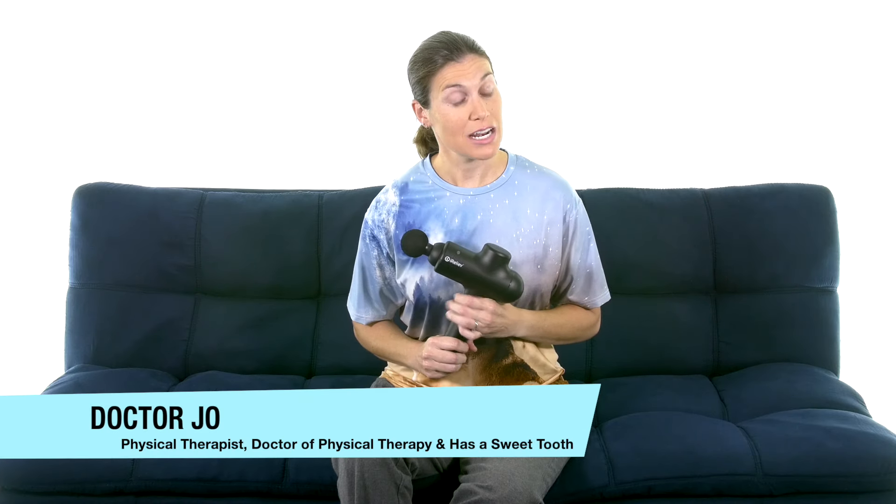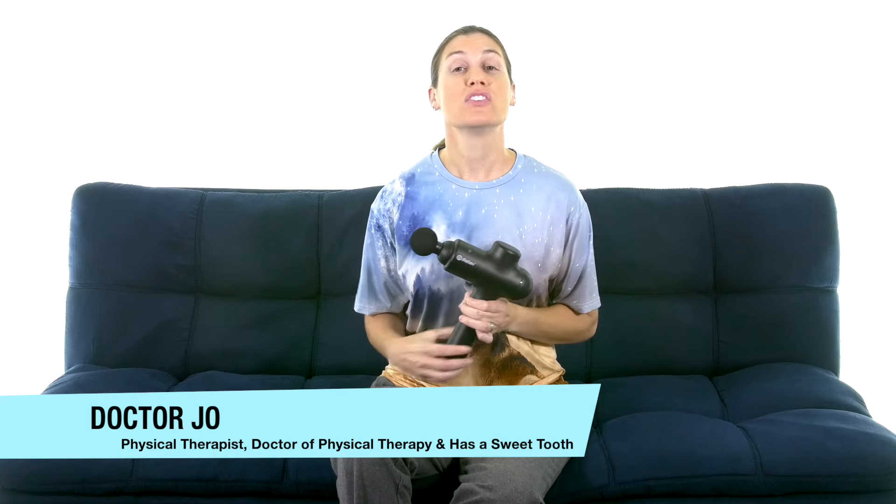Before we get started, if you haven't already, make sure and click on the subscribe button below because it helps build my channel. Today I'm going to use the iRelieve wireless percussion massager and I'll talk a little bit more about it later.